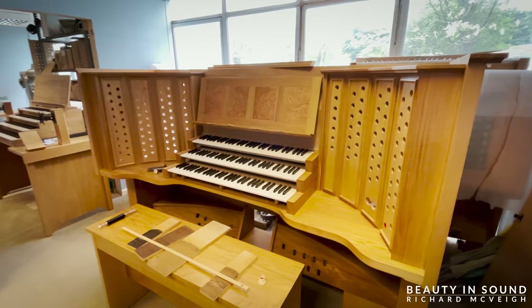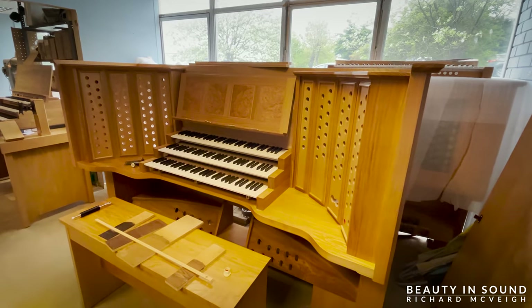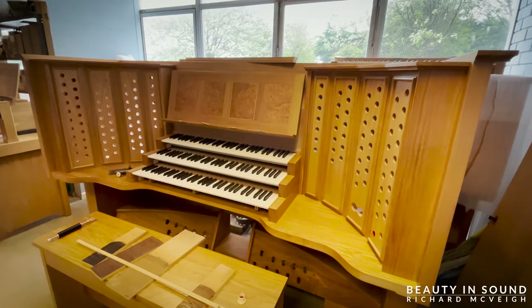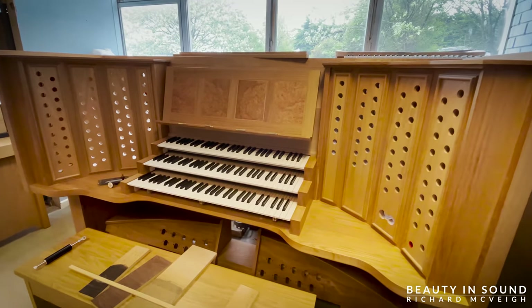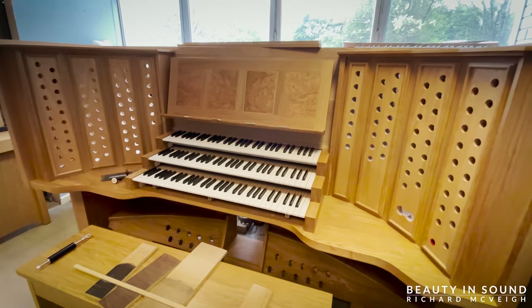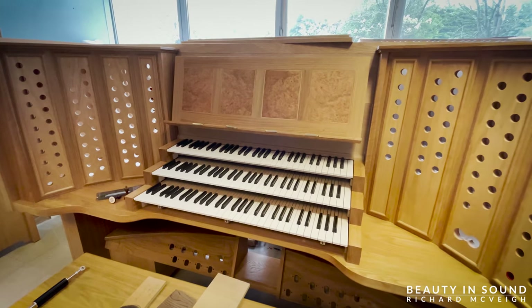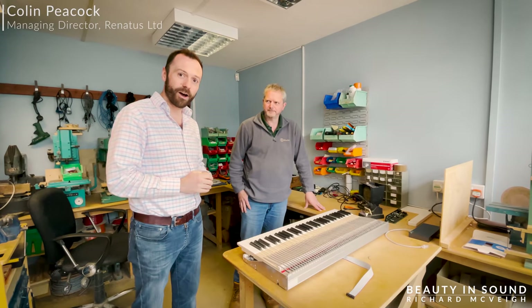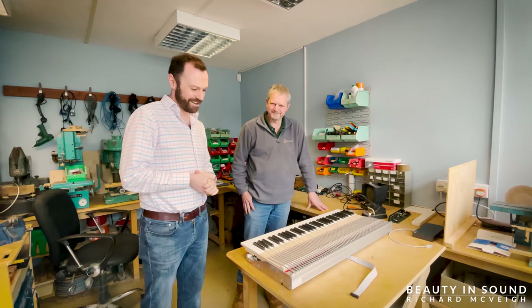On the organ bench you can see four different colors of wood. We're going for the one on the right — it took my eye straight away. It's darker than this console but it matches the organ of York Minster. It has a really dark, warm, and rich feel about it — just a place where I want to be sitting.